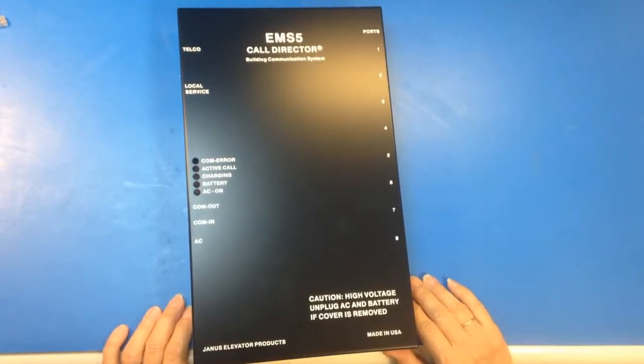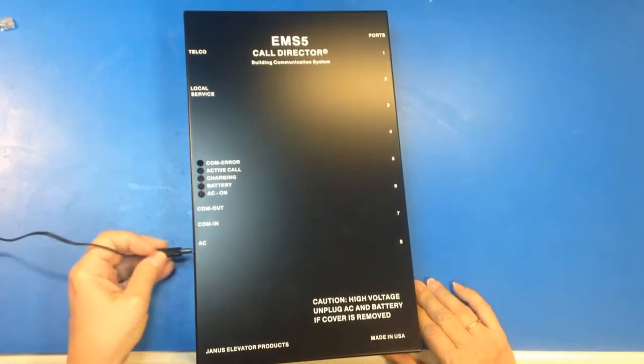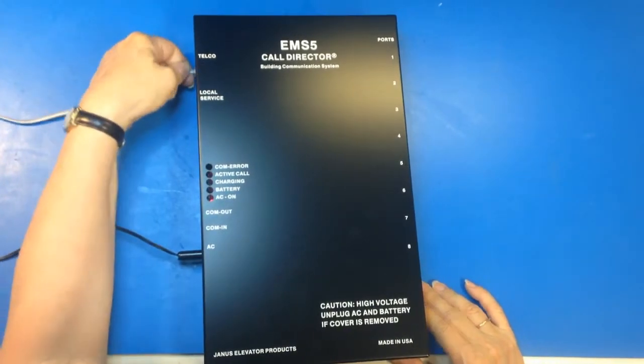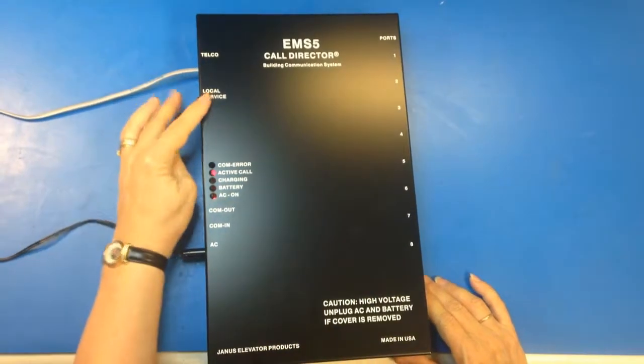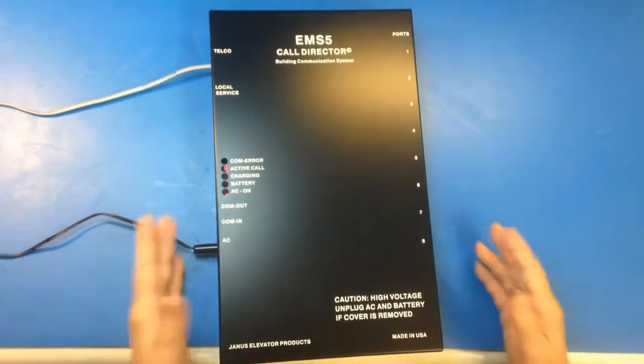Now I'm going to tell you how to program the unit to call to an outside phone line. First, you have to plug in the AC power, and then your incoming phone line plugs in here at telco. And you're going to have your master stations connected to local service and come out if you're going to use masters.